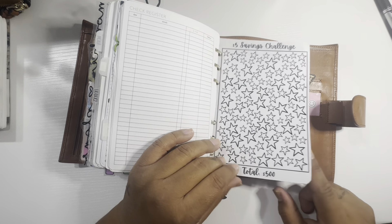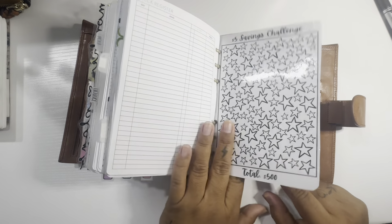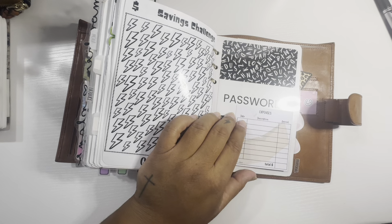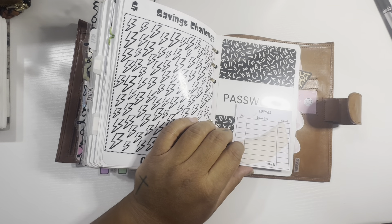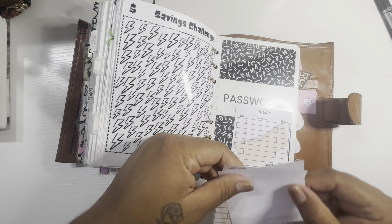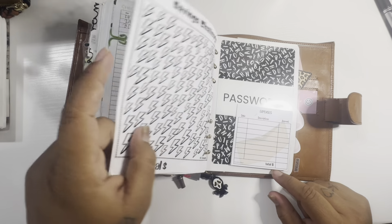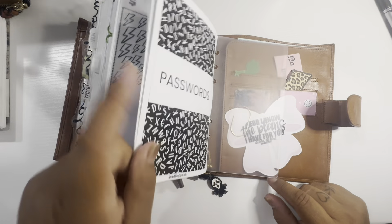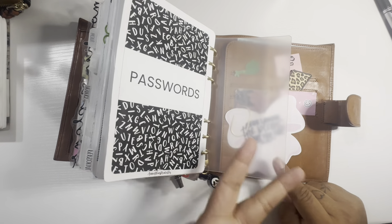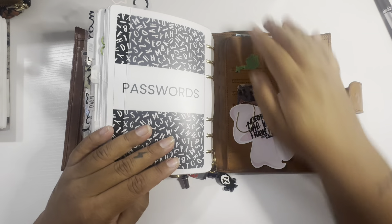And then I have a little savings challenge — to pay for my daughter's dance competitions, which are coming up early next year. I'll put these spending trackers in my weeks while the week is going on. I took them out to do this flip, but I keep them in my weekly and write down as I'm spending, then come in here and update my check register. And then I have my passwords, which I'm definitely not going to show. And here I had a whole bunch of sticky notes and stuff, but I really don't use those since I've been making my own now, so I just left it clear.